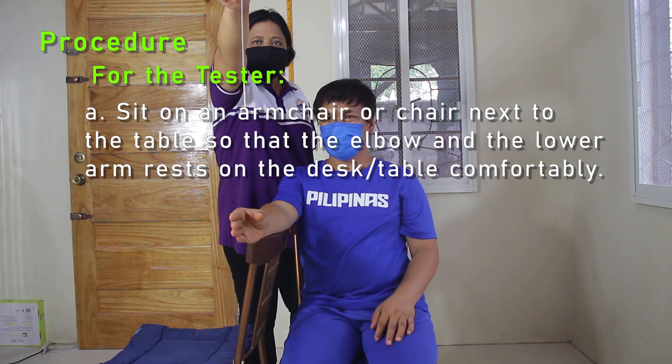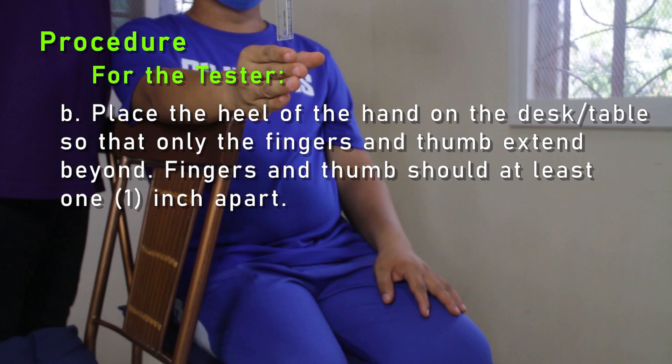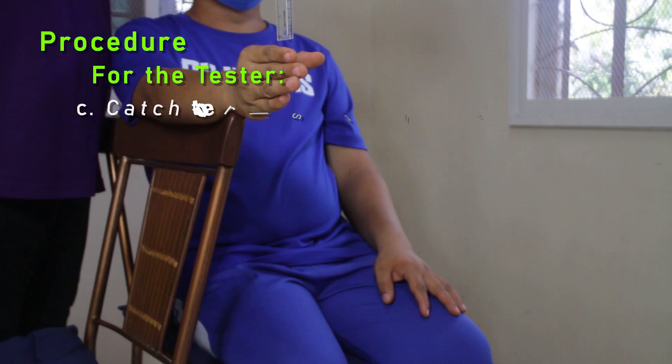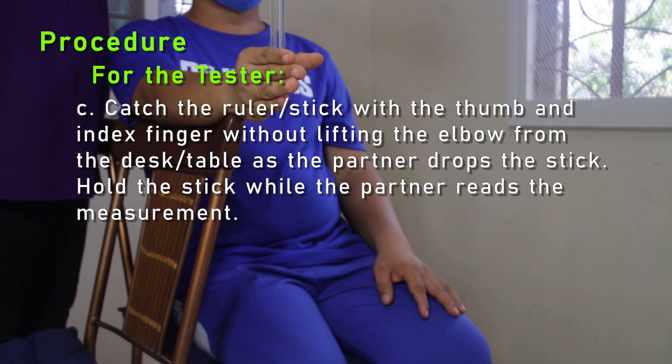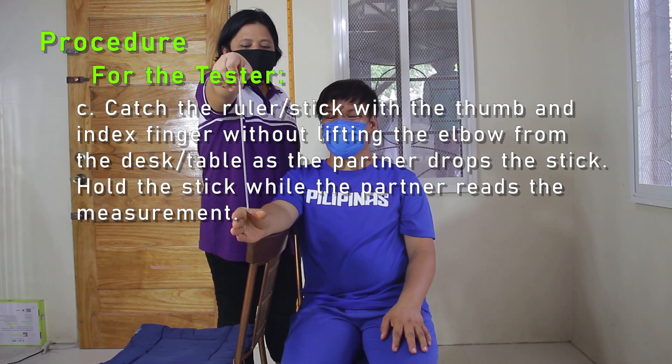Procedure for the tester. A: Sit on an armchair or chair next to the table so that the elbow and lower arm rest on the desk or table comfortably. B: Place the heel of the hand on the desk or table so that only the fingers and thumb extend beyond. Fingers and thumb should be at least one inch apart. C: Catch the ruler or stick with the thumb and index finger without lifting the elbow from the desk or table as the partner drops the stick.